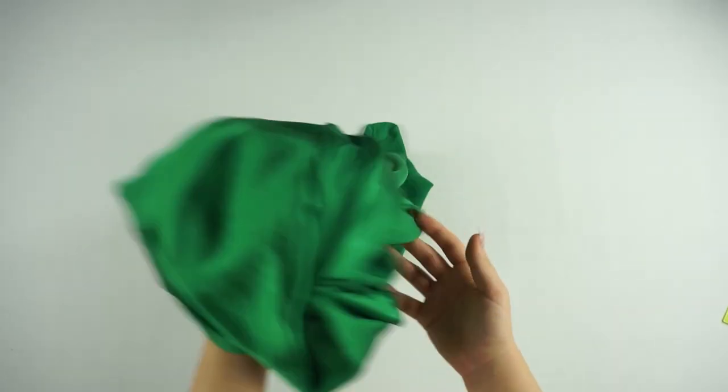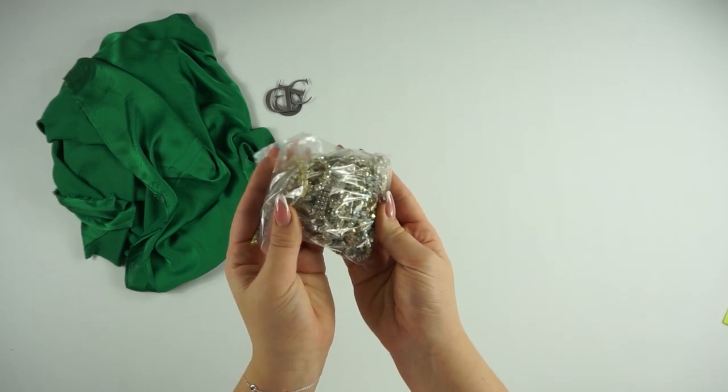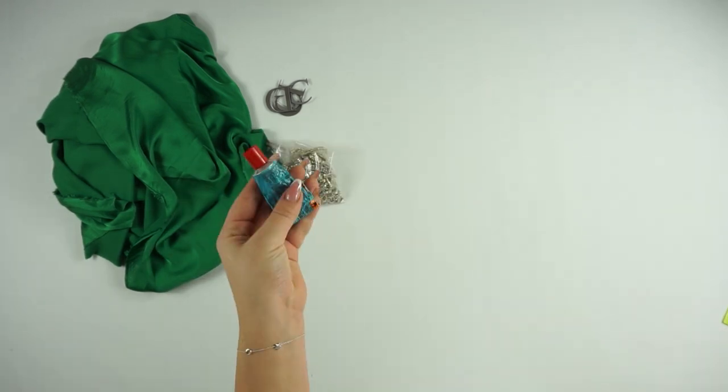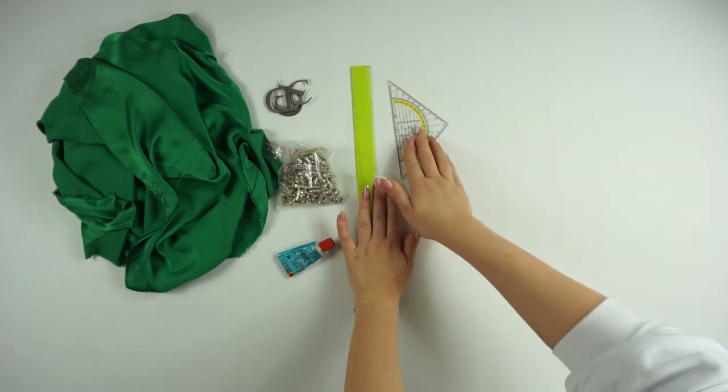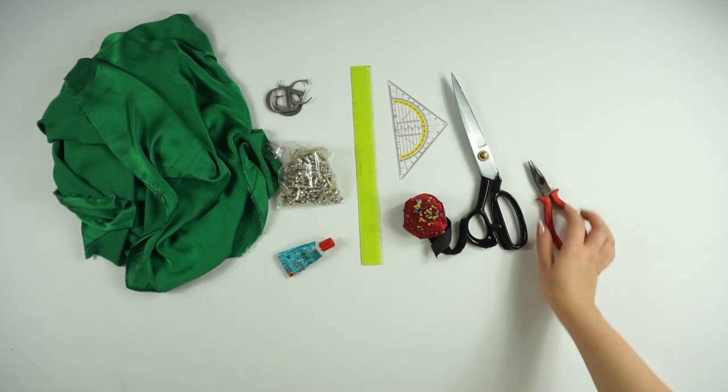For the materials you will need one and a half meters of silky fabric, letter C or D charms — you can use any other letters if you want. I got mine from Etsy.com, as well as a diamond chain. You will also need glue, a ruler or measuring tape, some pins, scissors, and pliers.